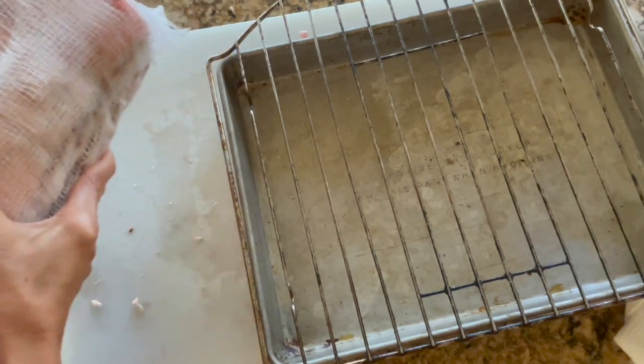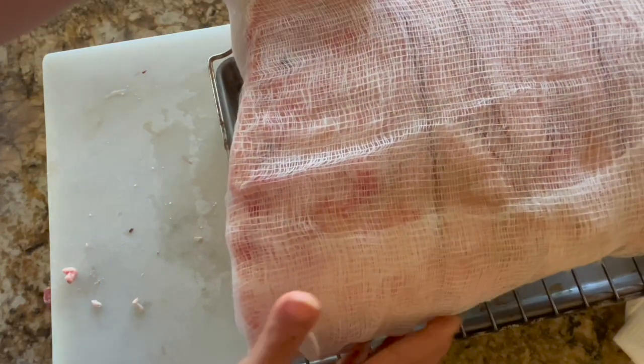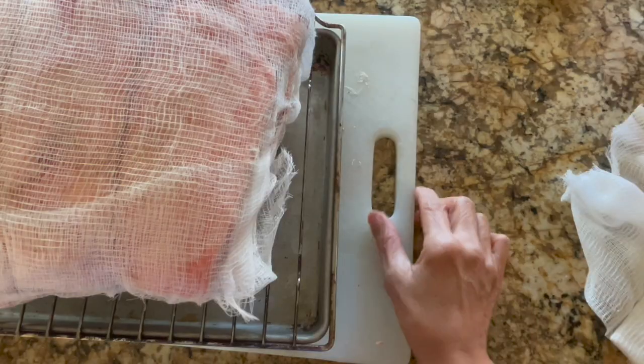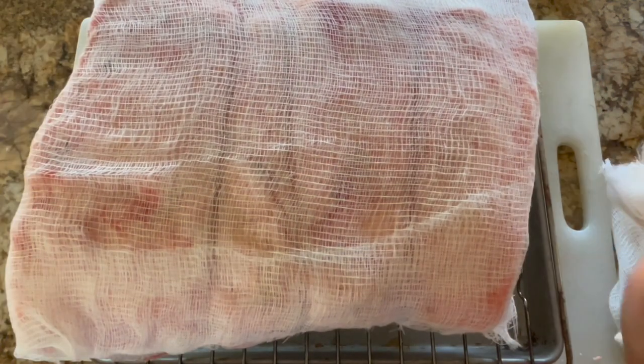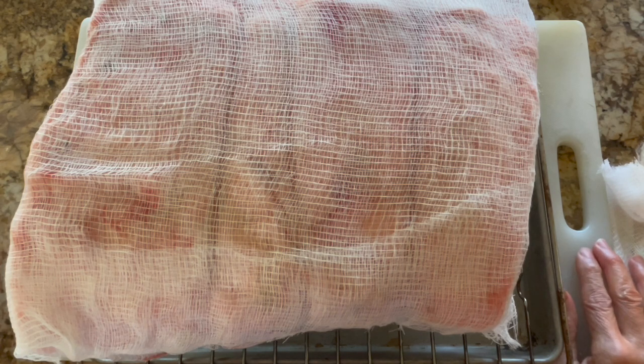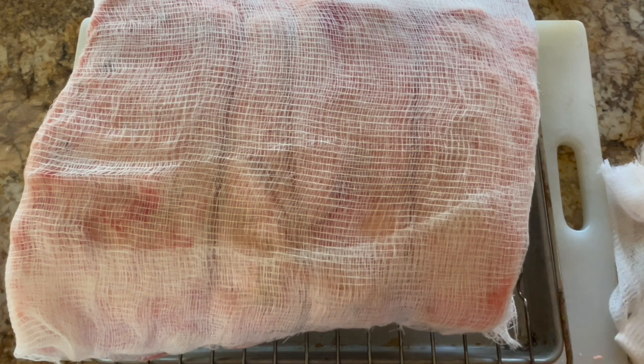I'm going to place it on the rack with the bone side down, because the bone provides air space underneath. You'll see that around the entire roast there is air circulation. Here is my meat surrounded with cheesecloth, and now I'm going to show you how I place it into the refrigerator with some water and the baking soda.